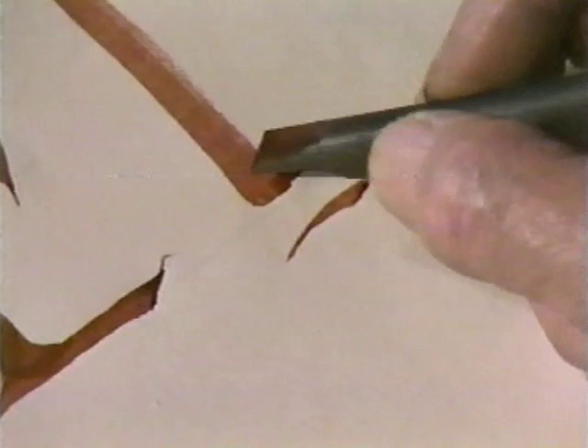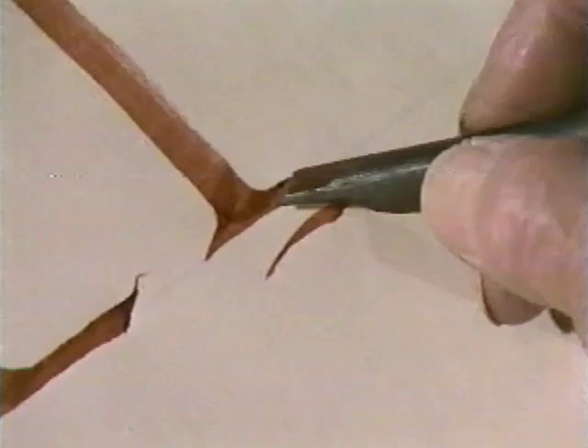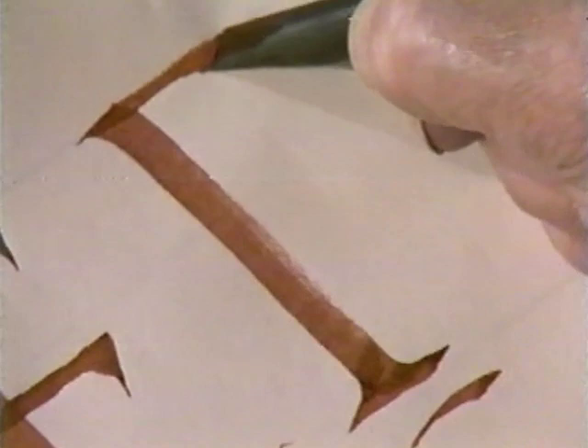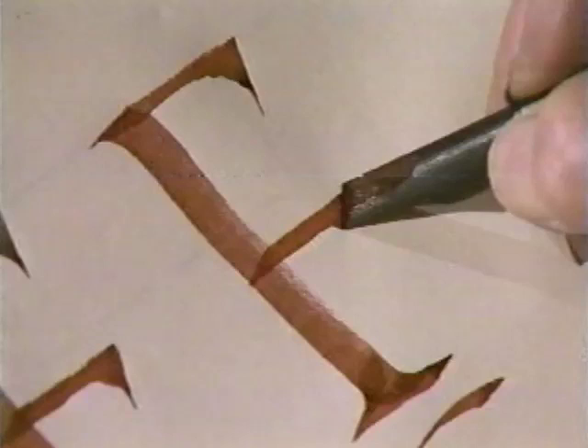F begins the way E does, except when you get down and knife to the right, you go back into the wet ink and put in this seraph — just a slight shape like that, a cusp — and that completes the foot seraph, which should be done with a very flat pen and kept quite narrow, so there's no danger of it getting so wide that the reader might think you're writing an E. Because of the great space underneath, we lower the second arm and put it just under the midpoint, and you may or may not put that seraph on.